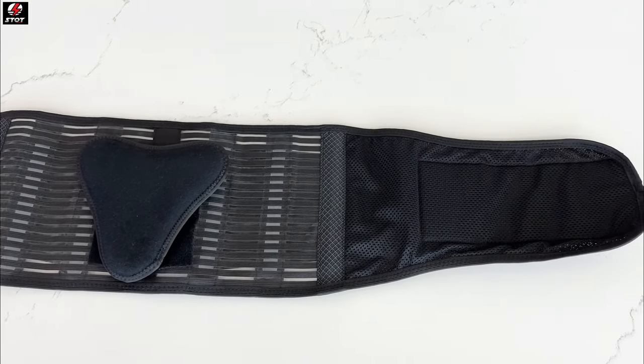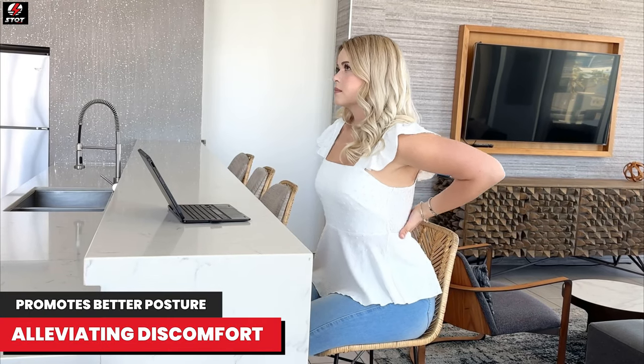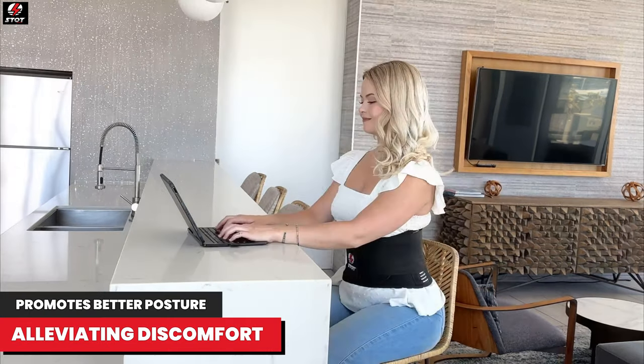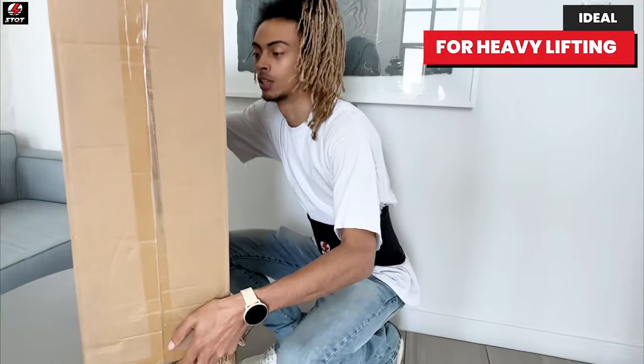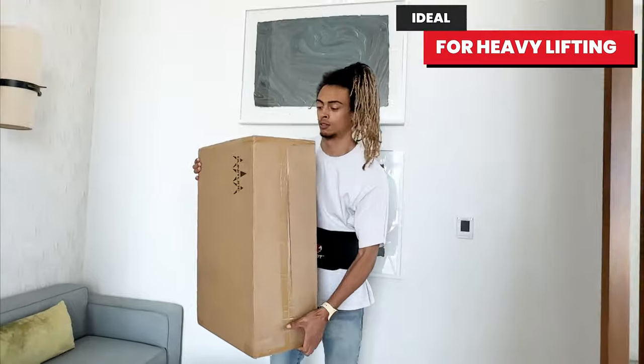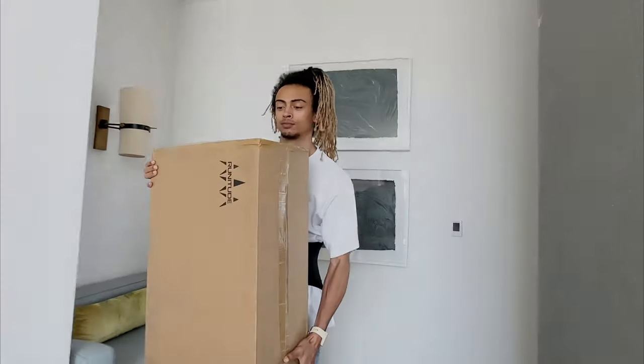Stott Sports Back Brace supports a better posture, alleviating aches from general back pains and discomfort caused by various reasons, and is ideal for preventing further injury when lifting heavy. Give yourself the confident support you need without sacrificing your mobility and comfort.